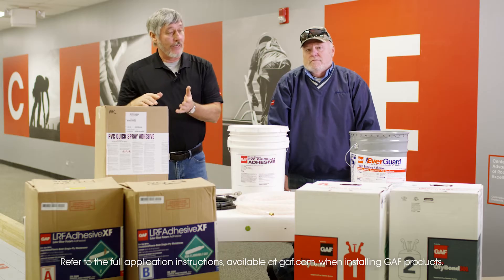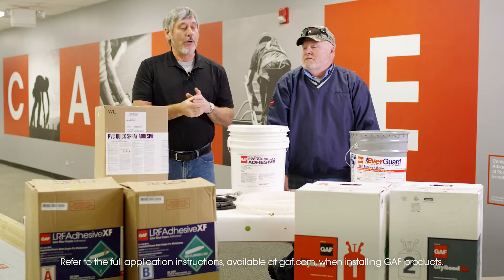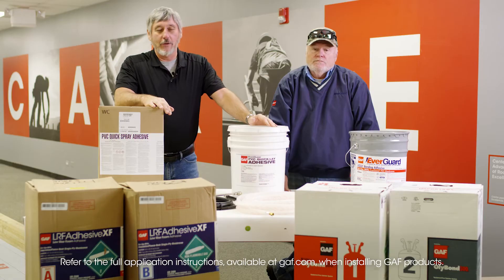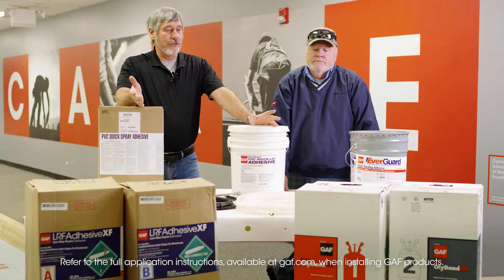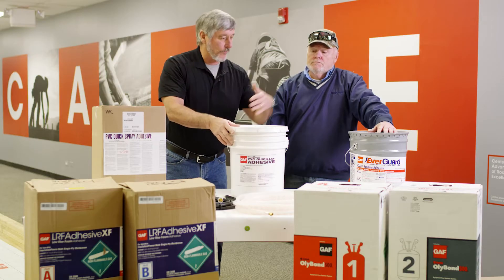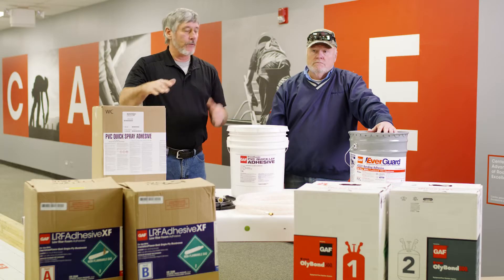So now we have adhesives, and we not just have one adhesive — we have a plethora of adhesives. If I'm a contractor and I'm looking at this video, which one do I use, and where do I use it, and why would I use it? We've got quick spray, we've got low-rise foam, we've got quick clay. What are the main differences, and where and when and why would you use one of these over the other?